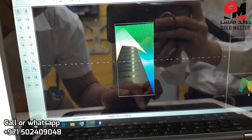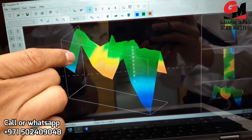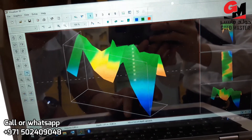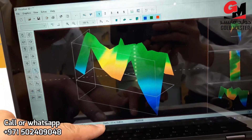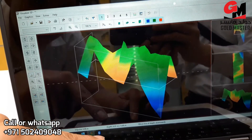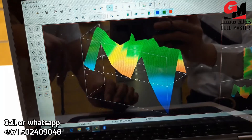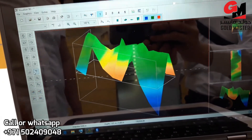We can also use the perspective view so you can see the whole image. Every line — you will know the depth. For example, this one: 1.01 meters. Just like that. Very easy to use and a very powerful device.